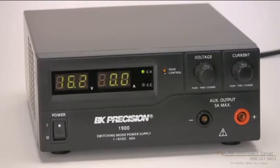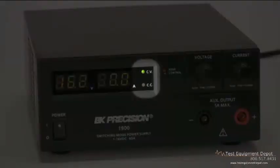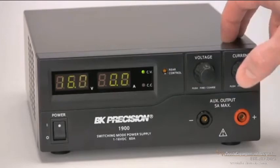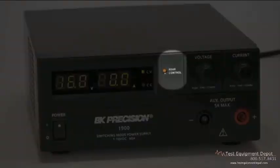The front panels have a meter resolution of three digits for voltage and current, as well as constant voltage and constant current indicators. A voltage and current rotary encoder knob with coarse and fine toggle control capabilities, the power switch, and a rear control LED that illuminates when using the rear panel remote control interface.